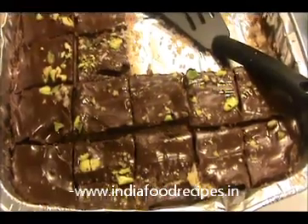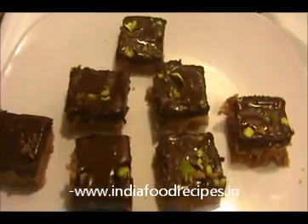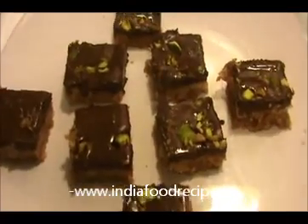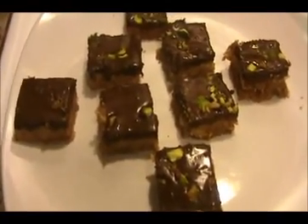It's cool now. I'm going to cut it into pieces like this. Our chocolate barfi is ready to serve — it's a very good dessert and a great party recipe also. Try it yourself and send your valuable feedback to www.IndiaFoodRecipes.in. We will meet in another video — thank you!